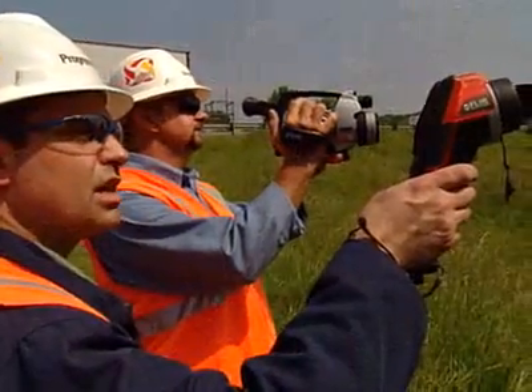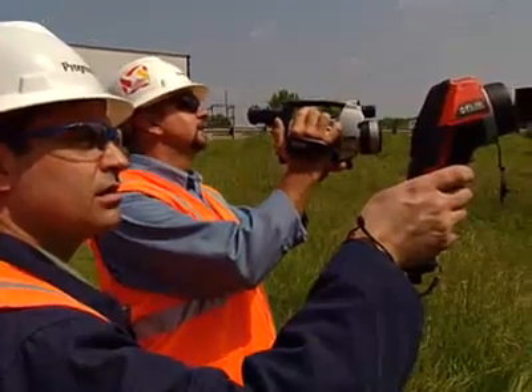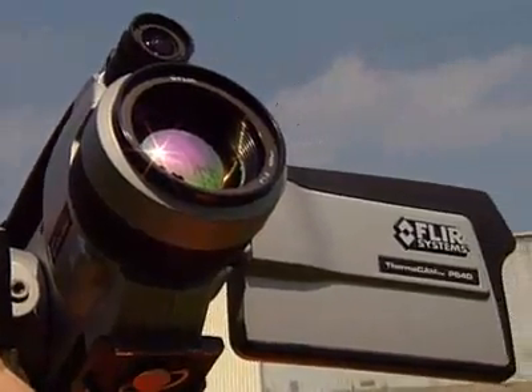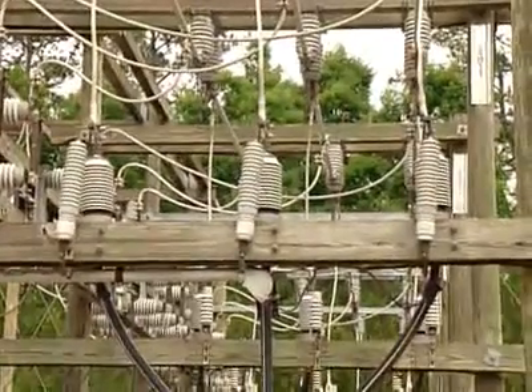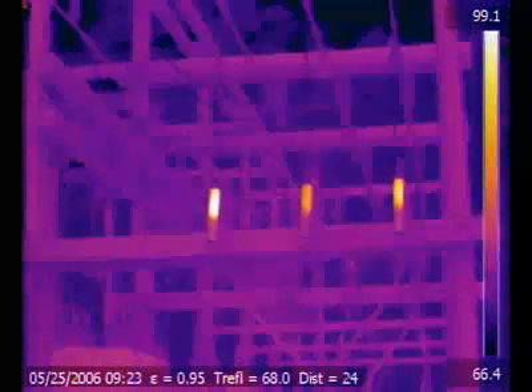Our transmission guys used the InfraCam, we used the P640, and together we make it work. While there is a significant cost involved in having an infrared program like we have, I feel it's far outweighed by cost savings plus customer satisfaction — we can keep the lights on and prevent an outage. Build our reliability, build customer service, customer continuity. It's just improving our system.